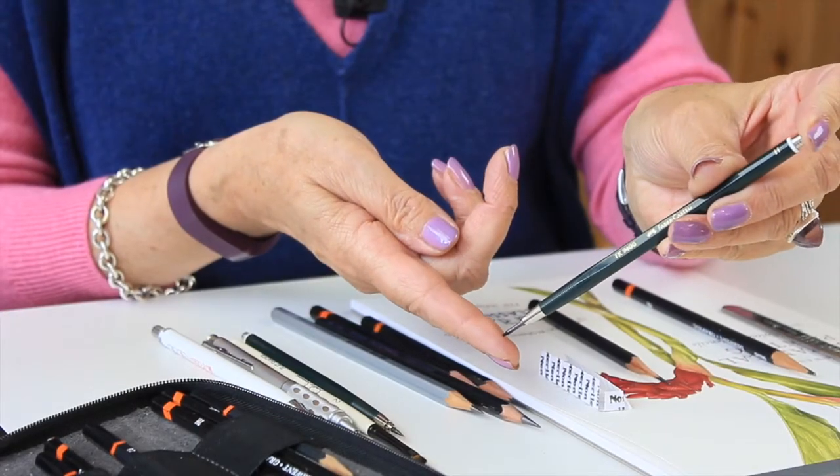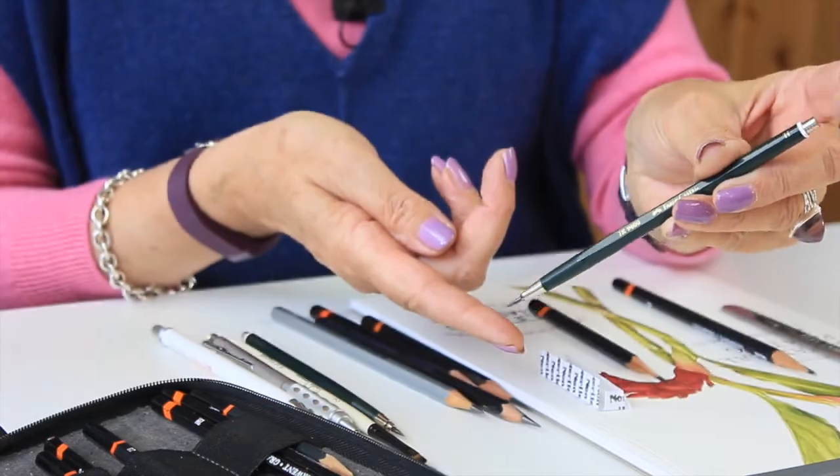With those, I use these which are clutch pencils. It's a slightly thicker lead and they come in a range of hardnesses, so I use a few of those.